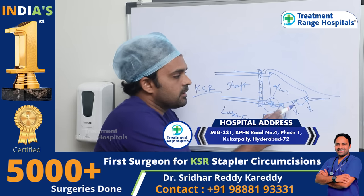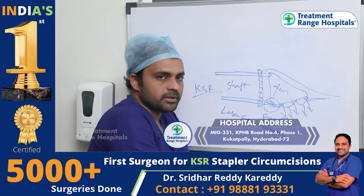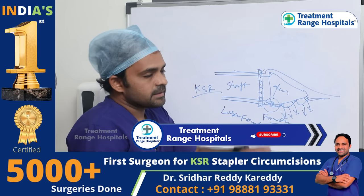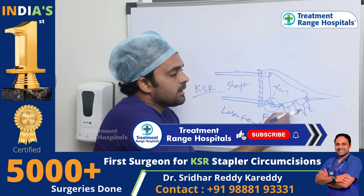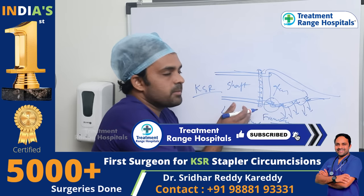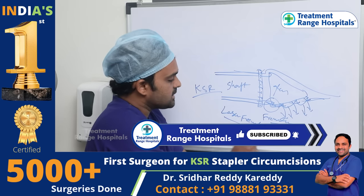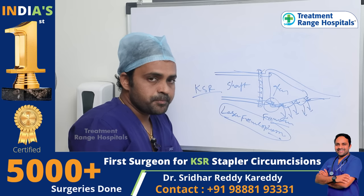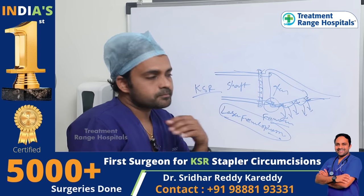It will be with a high-attached frenulum — it is bent down. We will correct it 100%. We will try to do this better. Once we do, we will discharge with laser frenuloplasty. This is a complete daycare procedure. Within 10 to 20 minutes, we will discharge.